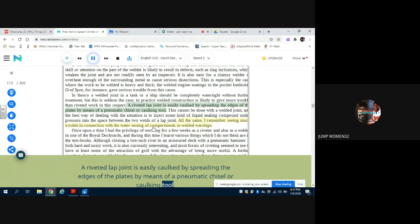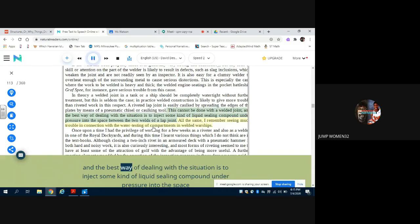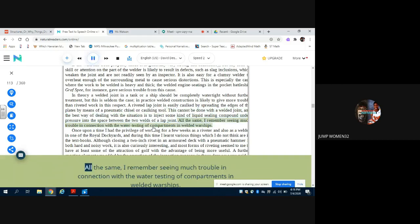Welded construction is likely to give more trouble than riveted work in this respect. A riveted lap joint is easily caulked by spreading the edges of the plates by means of a pneumatic chisel or caulking tool. This cannot be done with a welded joint, and the best way of dealing with the situation is to inject some kind of liquid sealing compound under pressure into the space between the two welds of a lap joint. All the same, I remember seeing much trouble in connection with the water testing of compartments in welded warships. Once upon a time I had the privilege of working for a few weeks as a riveter and also as a welder in one of the Royal Dockyards, and during this time I learned various things which I do not think are in the textbooks.